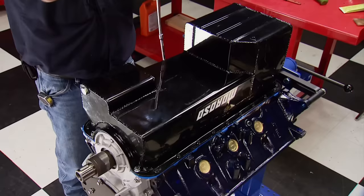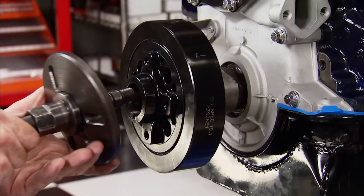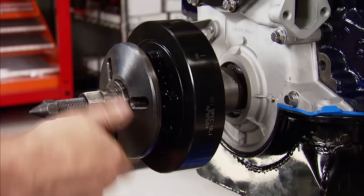More ARP fasteners will cinch it down. When tightening the pan, work from the center out. Up front and wrapping up the bottom end for today is a Powerbond 18.1 SFI balancer — this is their race series, tested to 21,000 RPM without failure and CNC machined. We'll finish this build up next time.